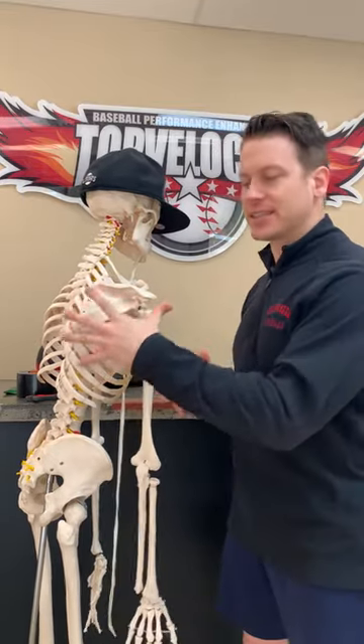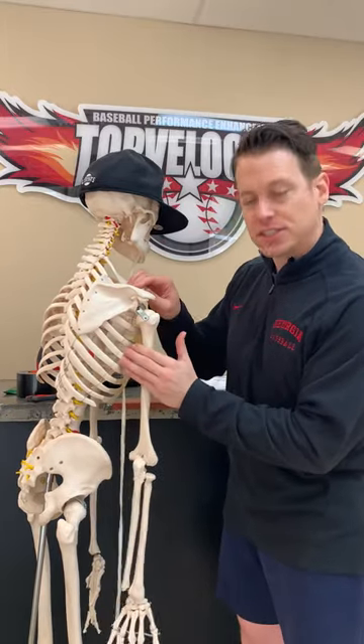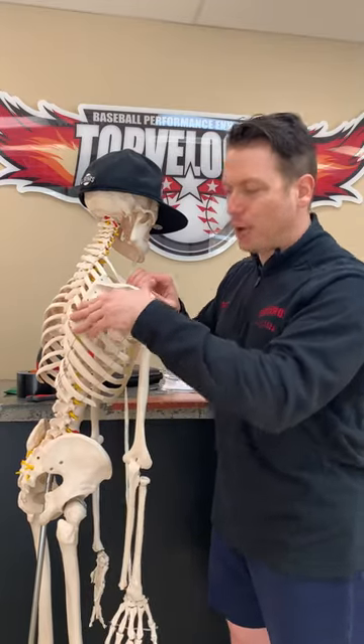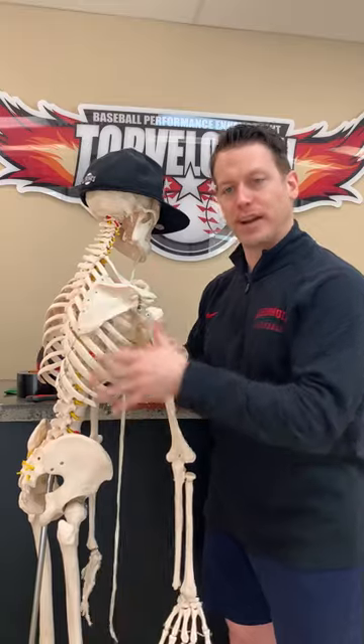But this can all be relieved if you get the scaps to upwardly rotate and function correctly, which means you need to do exercises that strengthen the serratus anterior and the lower trapezius. That helps lift and elevate the scap, which clears the space. It's called a two-to-one ratio.